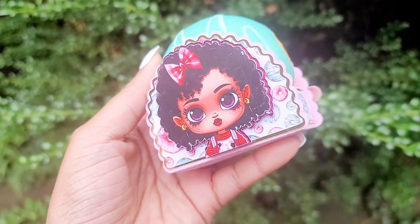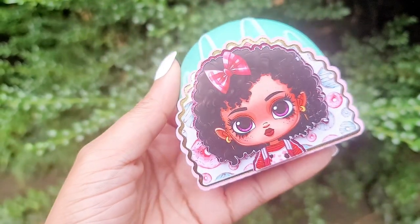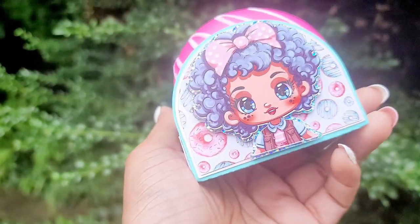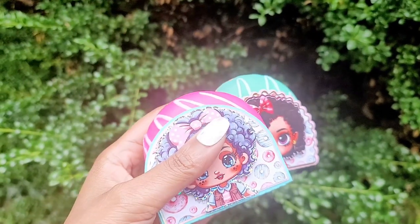Hey everyone, welcome back to Andrina's Creations. In today's tutorial I'm going to be showing you how to design and assemble my newest template — the donut holder — using Cricut Design Space. You're going to see how easy it is, and this is great for those events where a lot of parents do not like to have treats.